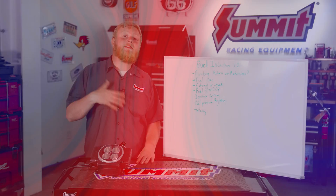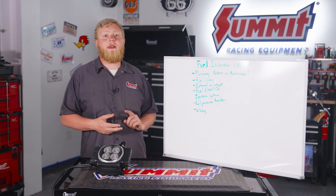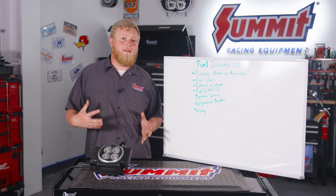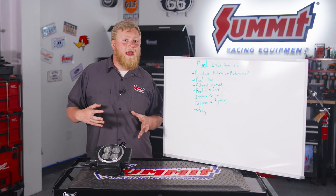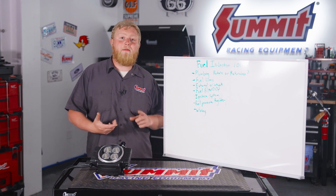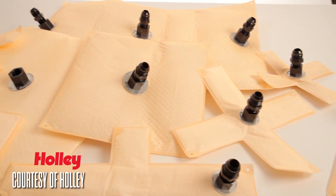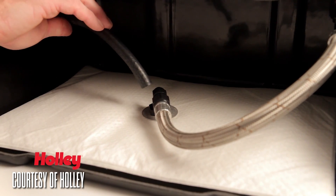Next we're going to talk about fuel pumps. There are two different styles: external and internal. A lot of guys favor internal pumps for fuel injection swaps for a couple of reasons — they run cooler, they last longer, and they're not as susceptible to fuel slosh. But if you're putting this in a hardcore race car, there are options for that: baffled tanks, and Holley has some cool stuff called Hydromat that can pick up fuel from a corner even if the tank is nearly empty — great for fuel injection.